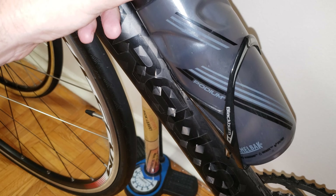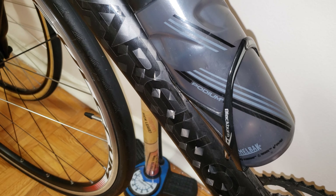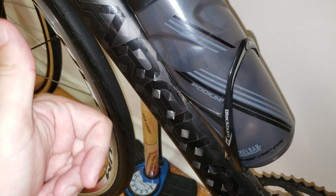And there you go — that's how you install your water bottle cages. Hope you found this useful. Like, subscribe, and take care.